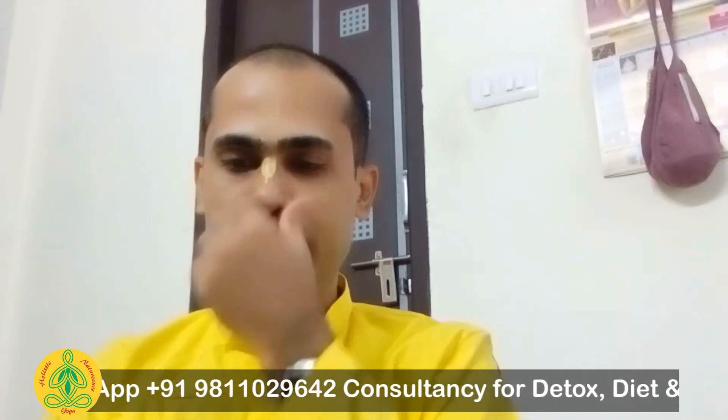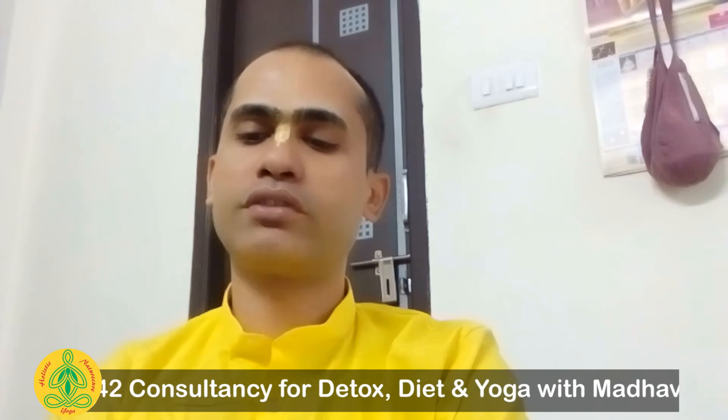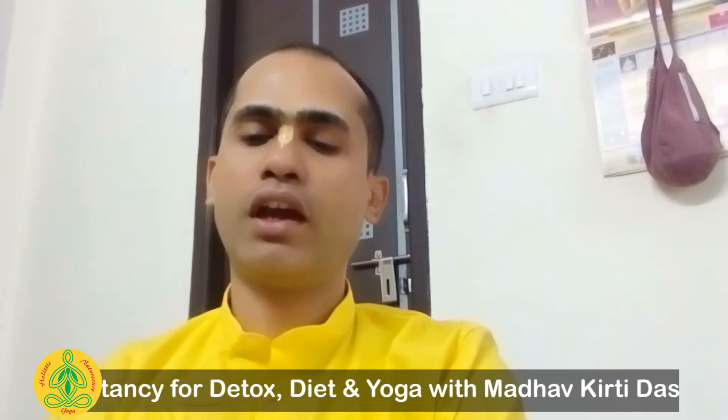Similarly, when you do Jnana mudra, the fire and air elements are both rechannelized. According to the science of yoga, the hand is an important organ in the body.